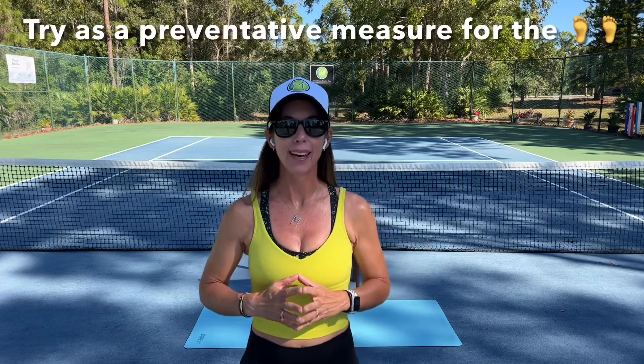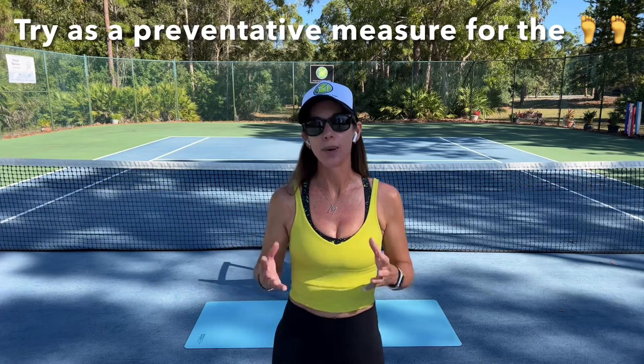Care for your feet — they do a lot for you running around court. See if you can prevent some of the common ailments that come up, or maybe just do it because it feels nice after practice when you take those tennis shoes off. Please subscribe to my channel if you enjoyed this. I release videos every Tuesday — Yoga for Tennis Tuesdays — and enjoy your practices in the meantime.